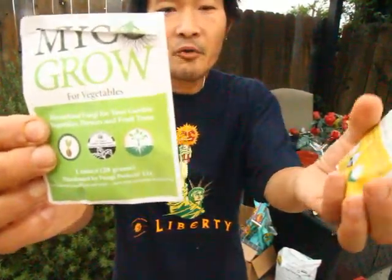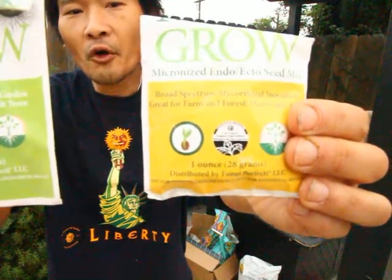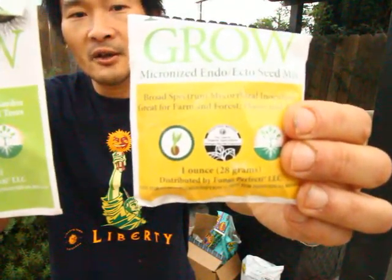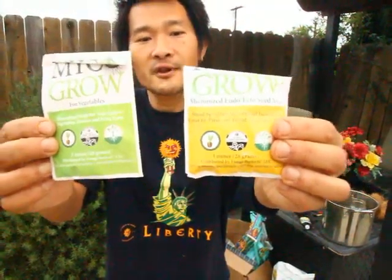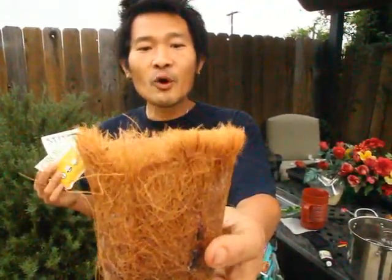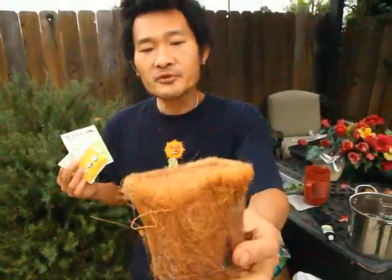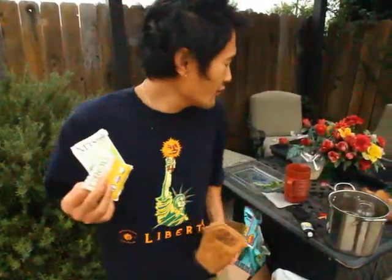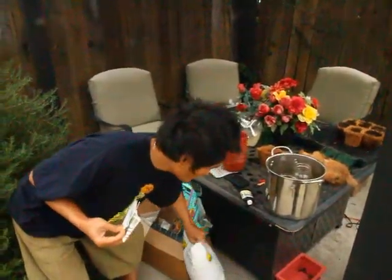Both of them are really good. I use both of them before I put the seeds in the starting pot. After I use them, I put them in the starting pot like this, and then once they sprout I would just put the whole thing into the ground.